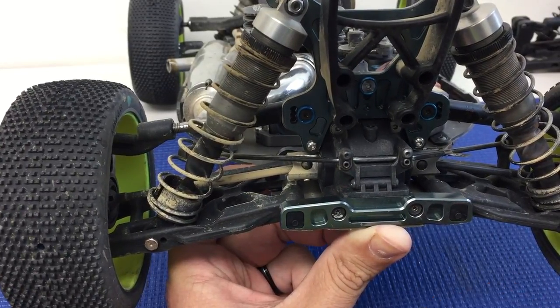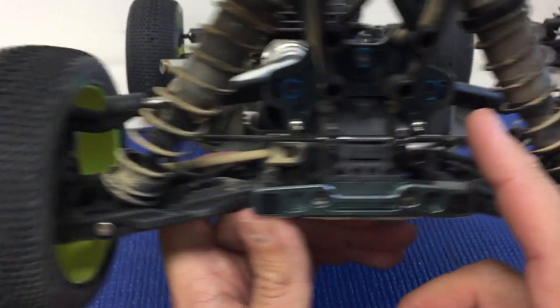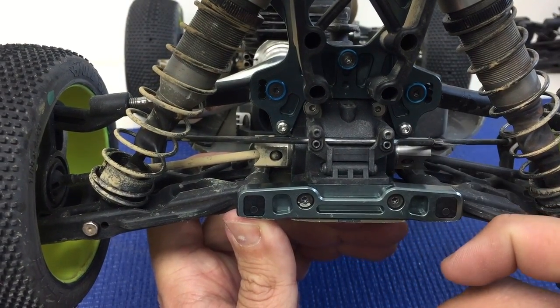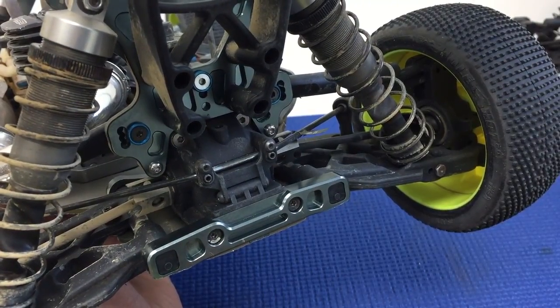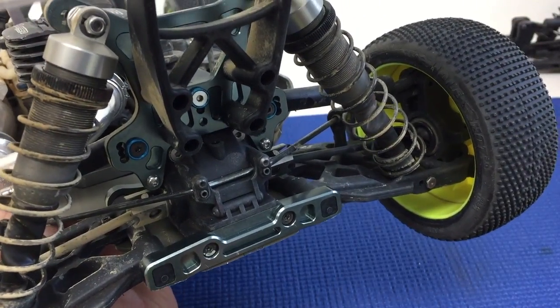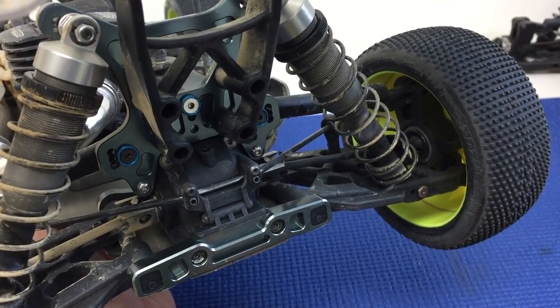For most tracks with the Mugen vehicles, we prefer to run the long inner position and also the position that is long or deeper into the wheel. That tends to be the most stable, consistent from track to track, and easiest to drive.